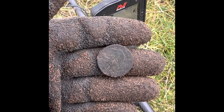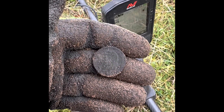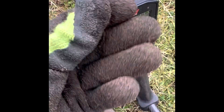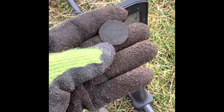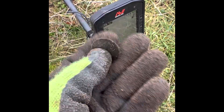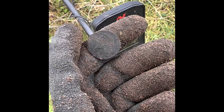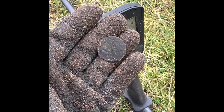Another coin, this time a little bit different. I don't know if you can make that out, but that's Napoleon the Third. I find quite a few French coins up here in Scotland, to be honest, so it's not uncommon. This one's quite beaten up, but they normally come out in really good condition — I've got some quite nice examples at home. Something a little bit different.